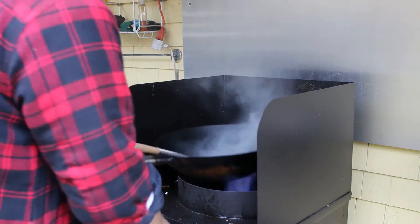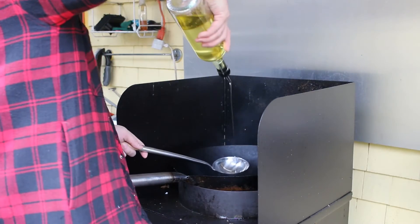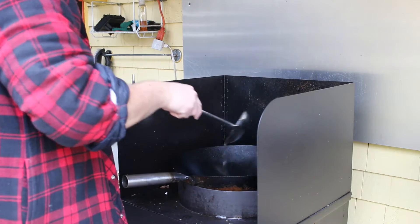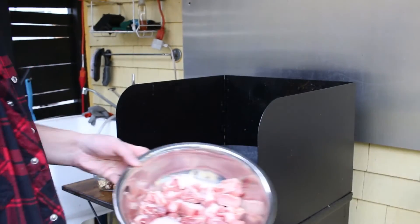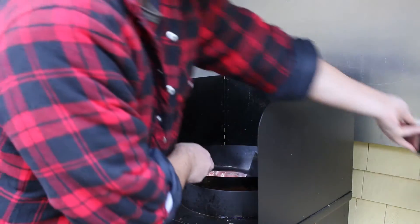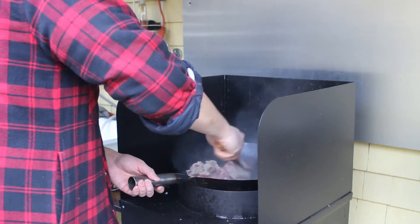Over high heat let the wok pan heat up — you want it scorching hot. Add a generous amount of oil with a high smoking point; I'm using canola oil. Make sure the pork is dry before adding it to the wok pan, just like Julia Child taught people. This does two things: it keeps the oil splatter to a minimum and lets the meat brown quicker. Do not crowd the pan — you may need to do this in batches.